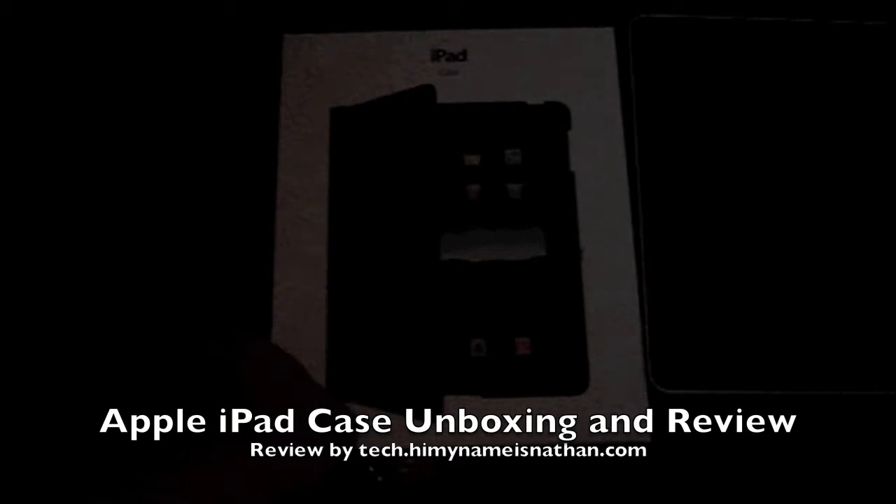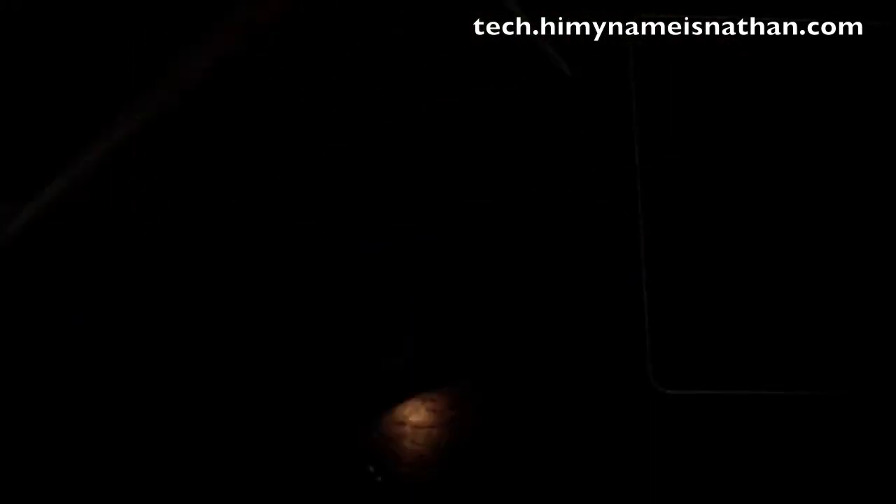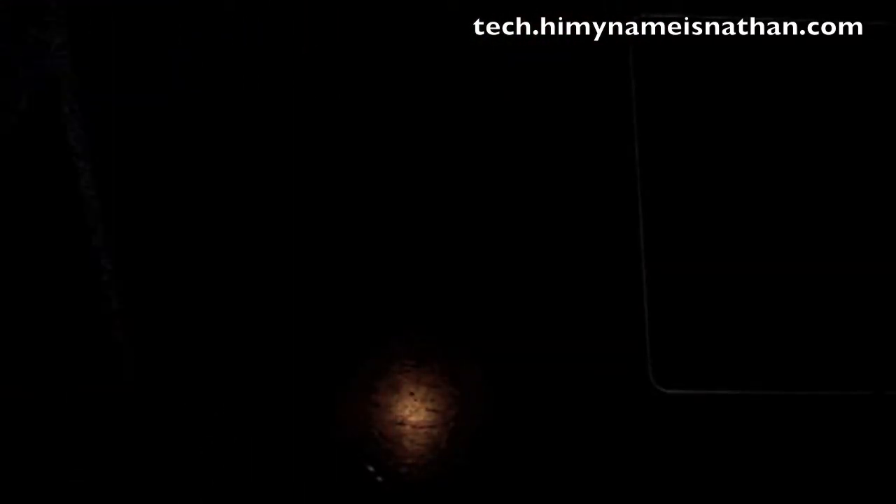My iPad case has arrived. I just have to wait on the keyboard dock now. Took it out of the UPS and the FedEx box. The box is a bit smaller than I was expecting. But let's open this up for you now.